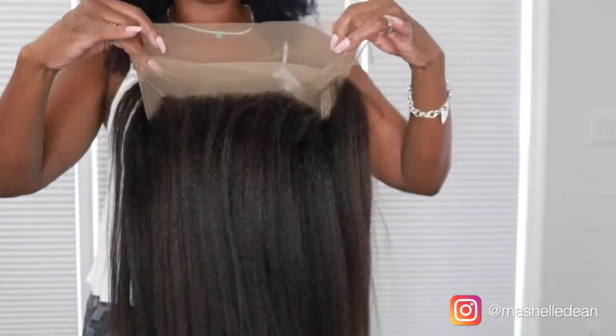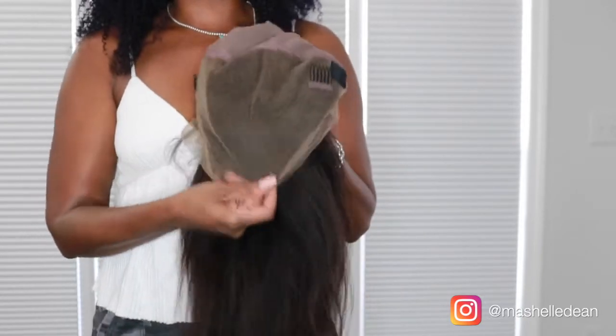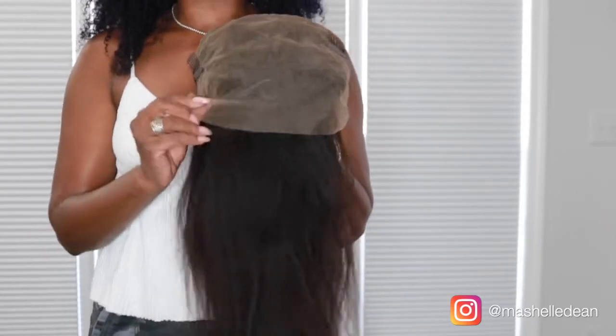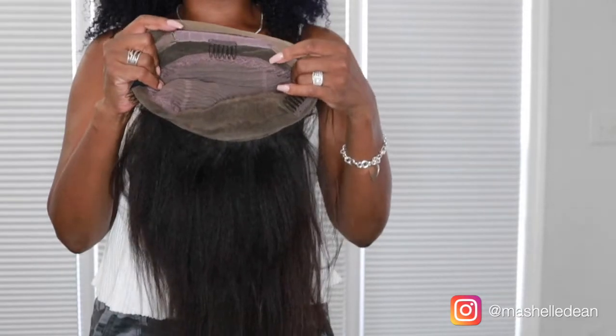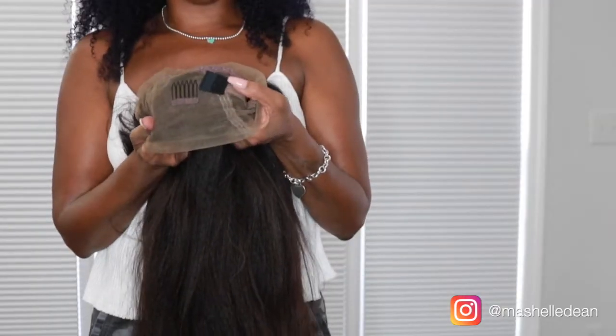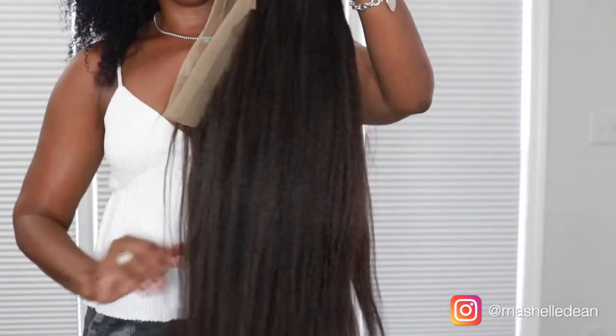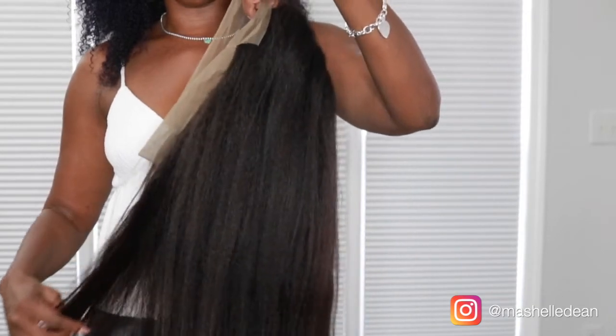This is what the unit looks like straight out of the box. It is a 360 lace unit. You got two combs in the front and six inches of ear-to-ear parting space. There's a comb in the back with adjustable straps and an adjustable band that you can attach to these little clips. I got this unit in a natural color and it has a lot of red streaks in it, so I went ahead and dyed the unit jet black and it looks absolutely gorgeous.